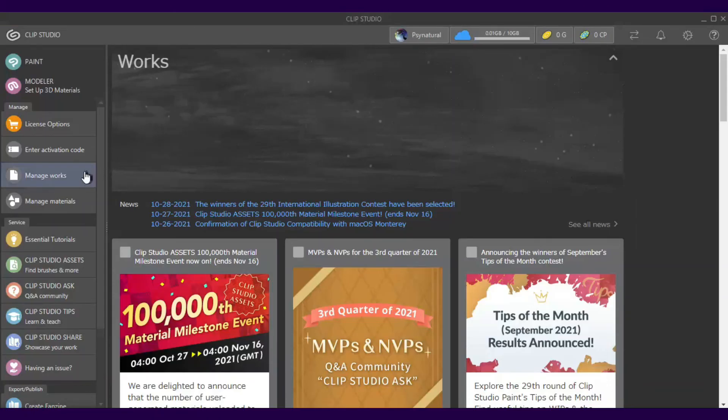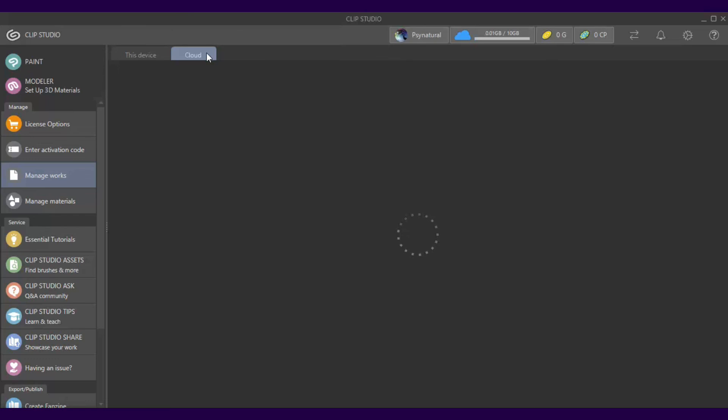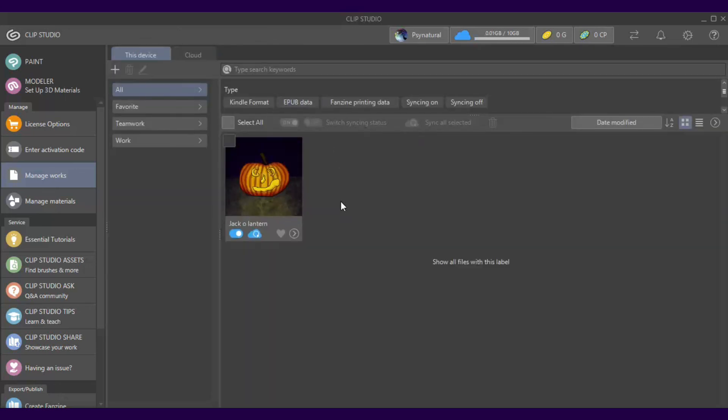On your computer, again make sure you are signed in to your Clip Studio Paint account, then click on Manage Works, then on the Cloud tab. Click the button below your art to download it from the cloud to your computer. If the download button is blue, it means you don't have the file on your computer yet. If it is orange, then you already have a version of that file on your computer, but you can choose to replace it with the version in the cloud. Now, if you go to the 'This Device' tab, you will see your art!